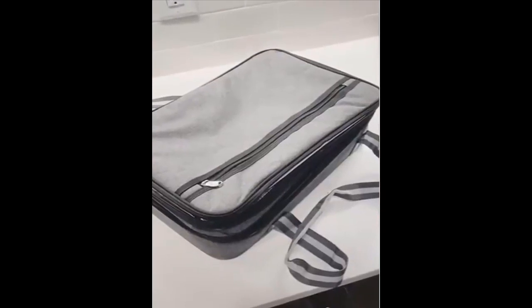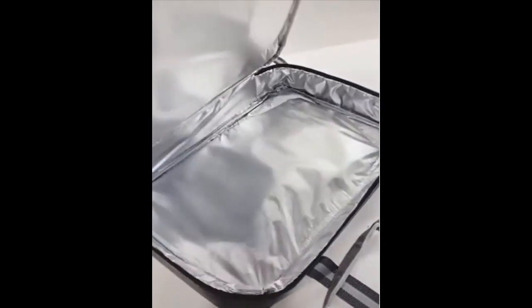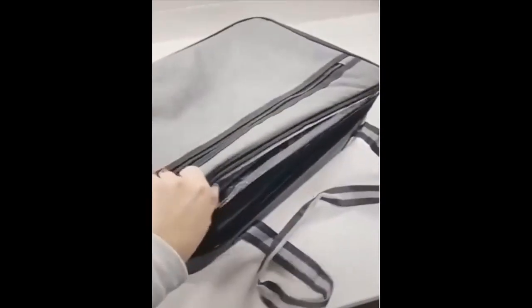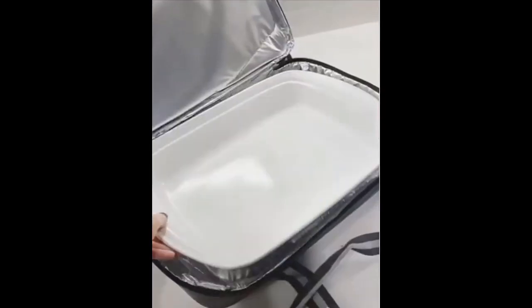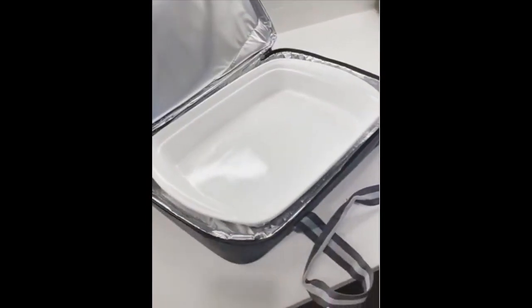This insulated casserole carrier is great for taking food over to someone else's place while keeping your food warm. It also has an expandable section on top where you can carry a second dish. It can hold up to 9 by 13 dishes and the straps are sturdy and make it easy to carry.